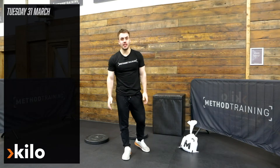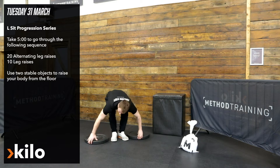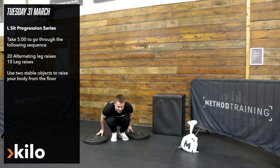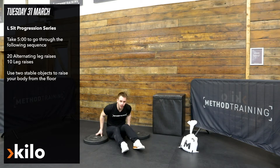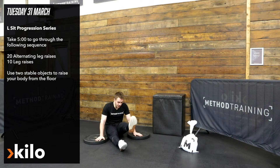In Tuesday's kilo piece we're going to be continuing our L-sit progressions. I'm going to have two objects either side of me to make this a little bit easier. I'm going to sit down on the floor, and in an eight-minute period I'm just going to keep working through 20 alternating leg raises — bringing the left leg up first off the ground.